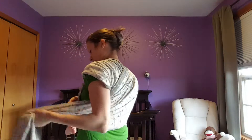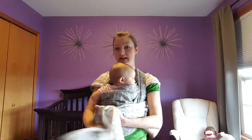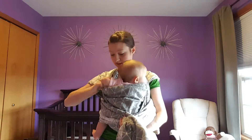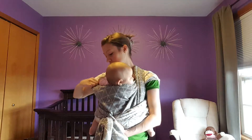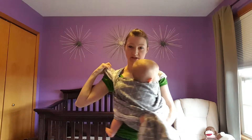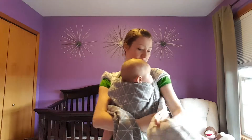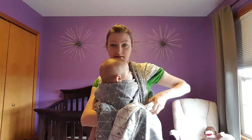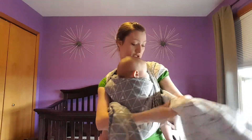I'll do the same for the other side, making that wrong side of the fabric show. Now I've got two sides to tighten. First, I want to make sure any slack in this top rail is gone, so it'll pull baby nice and snug against me. I'll work that up to my shoulder, strand by strand, tightening to pull out any slack right behind her back. Then I can grab these waist passes and strand by strand tighten here.